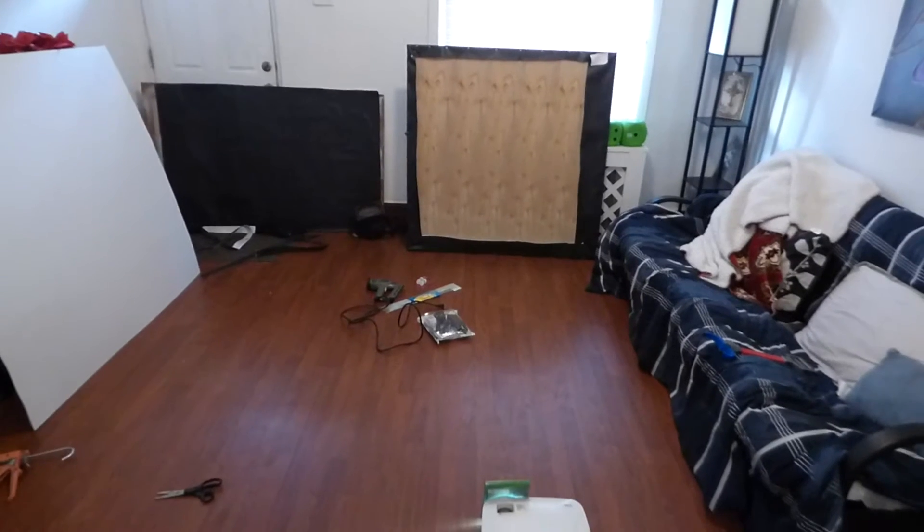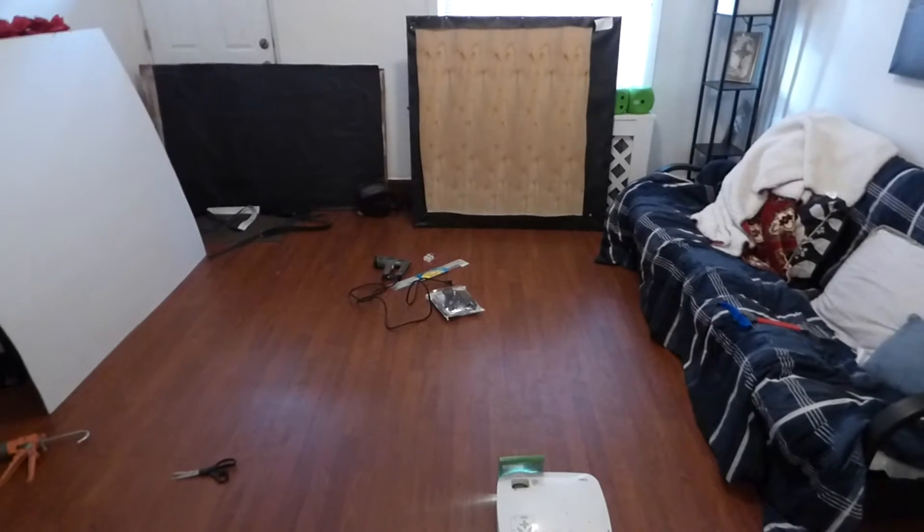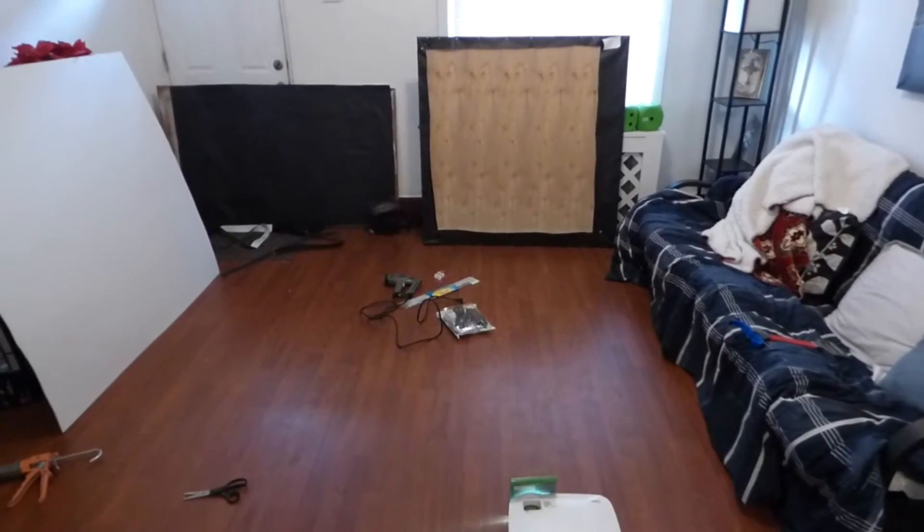Today I built a really easy projector screen — just something really simple. I'm going to have tutorial videos on the website showing you how easy it is to use our blackout cloth.